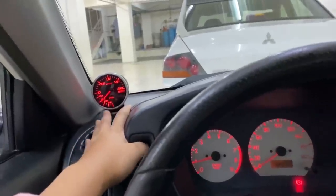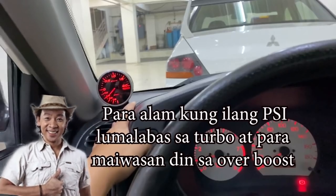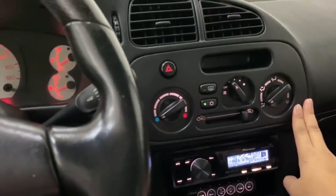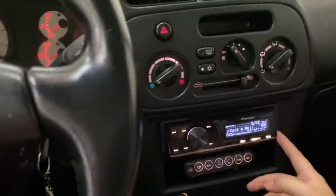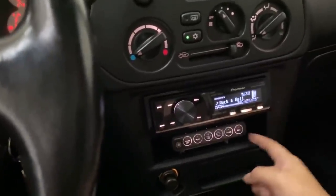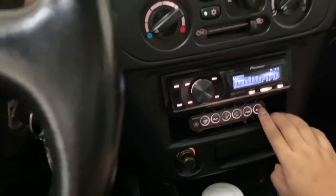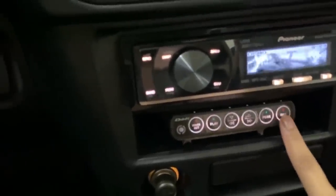Ito yung boost gauge. Ang gamit nito para alam din ng driver kung ano yung boost. Dito naman sa controls — super fresh. Ito Pioneer, hindi ito yung stock ng EVO 4. Ito yung pang control para doon sa boost gauge — ito yung marirecord mo kung ano yung boost mo nung nag-turbo ka. Pwede mong makuha yung controls nung eto.